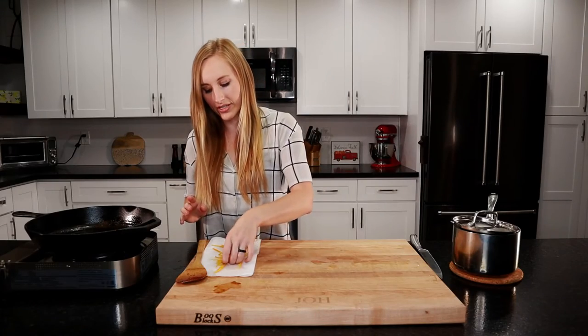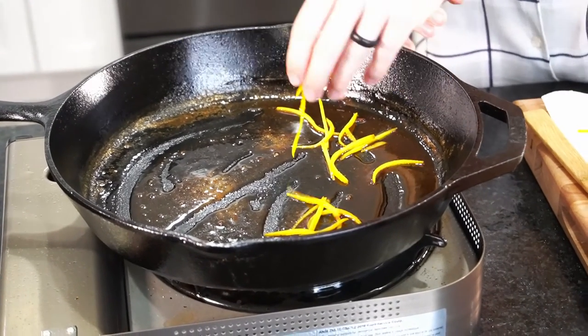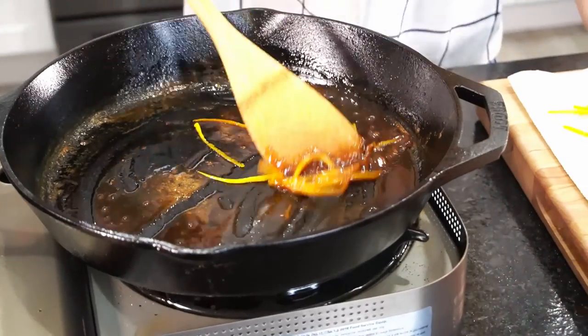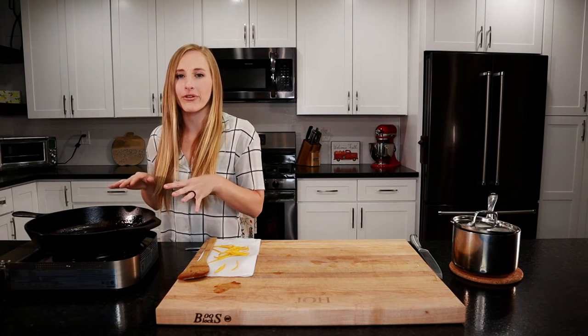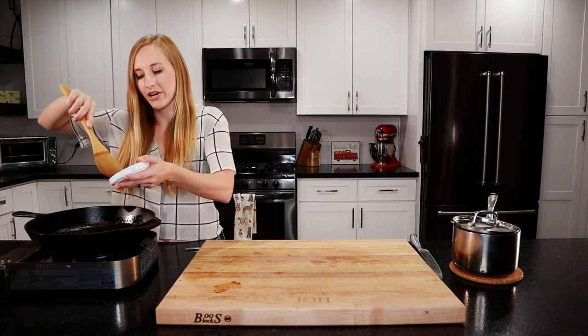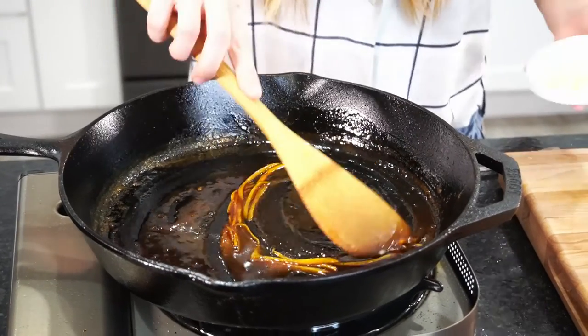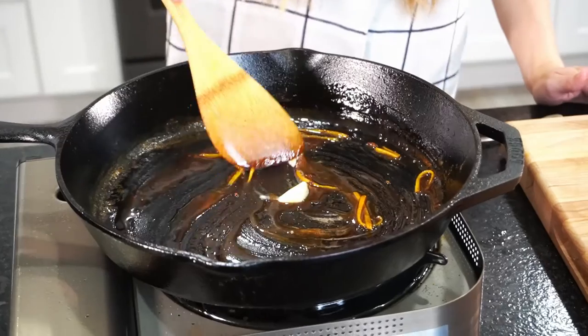We're going to add in a bit of our blanched zest. The sauce has reduced quite a bit so we're probably not going to use the whole thing. Make sure you taste your sauce — if it needs more salt and pepper, go ahead and add it. There was already a lot of salt and pepper from the duck breast in the pan, so mine doesn't need any. Last thing is to stir through some butter — I always like to finish my sauces with butter. It makes them a bit creamier and just adds a nice touch.